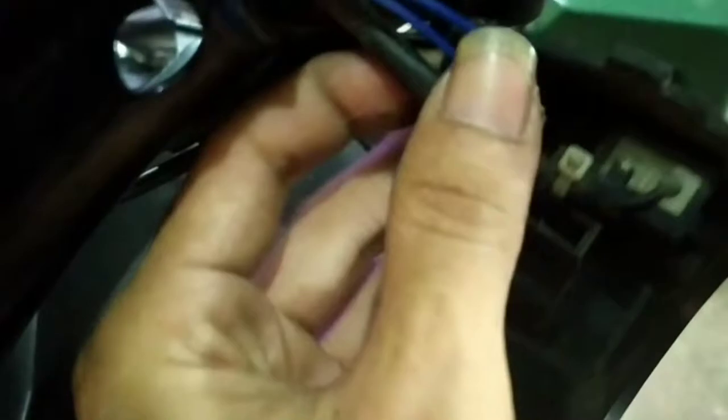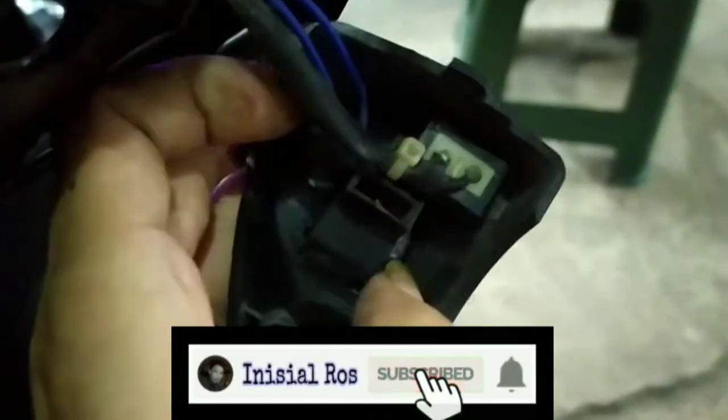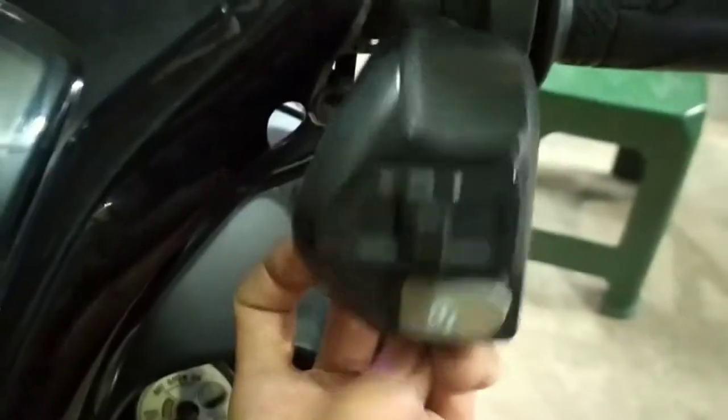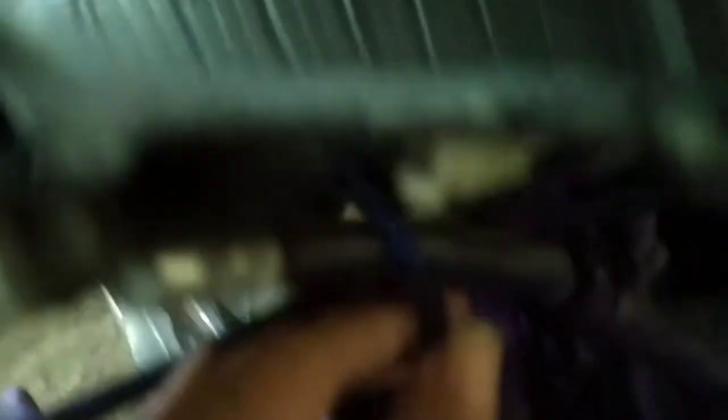Nah ini kita masukkan ke dalamnya. Nah ini kabelnya biru - kabel biru ini dari kabel dari saklarnya. Disini kita hubungkan disini, tampakannya seperti ini. Kalau udah kita pasang lagi. Nah udah ngepas jalur kabelnya. Ini udah saya pasang jalur kabelnya, ini kabel biru dua ini.